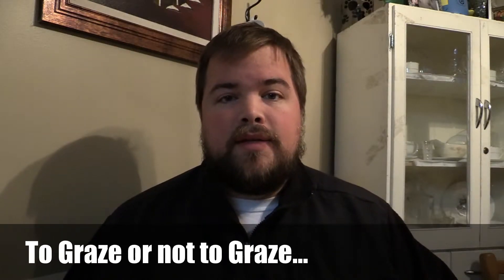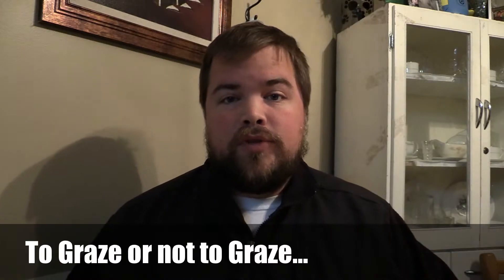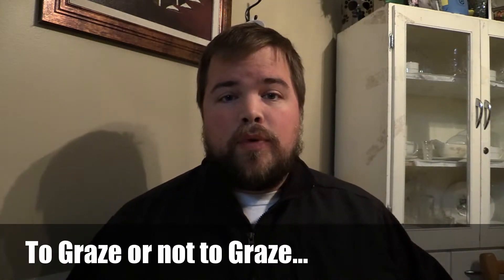A couple weeks ago I got a Graze box, and I know a lot of people do reviews of these subscription boxes they get, so I'm going to do one.